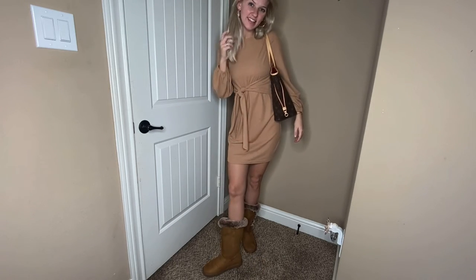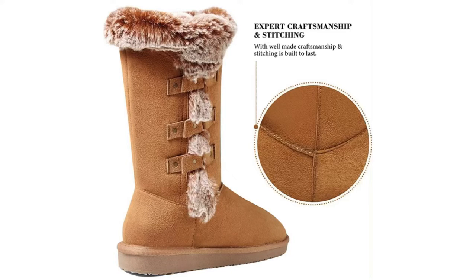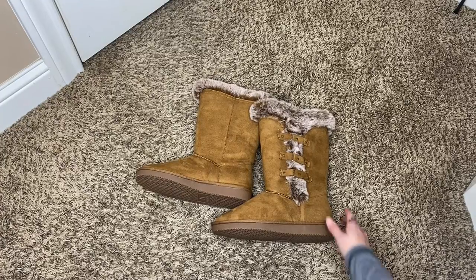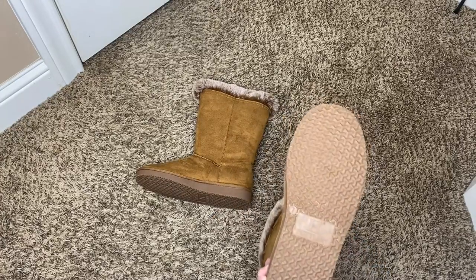Just a stylish, comfortable fit. It is made with stitching and craftsmanship that is built to last. It's great for working, shopping, traveling, going to school, or just a nice gift for someone that you love.